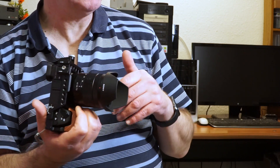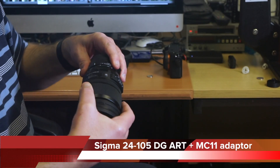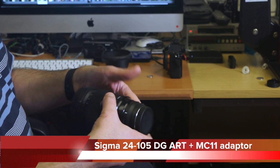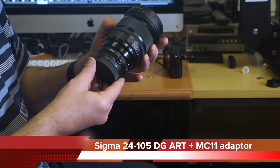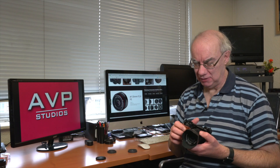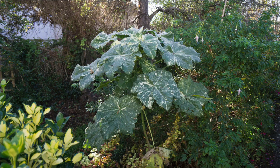Unlike my Sigma Art lenses, which I have to mount via the MC11 adapter — where the focus does hunt in video, though it's fine for stills — this lens doesn't hunt at all. It nails it. The stills that come out of it are very pleasant, really good images.